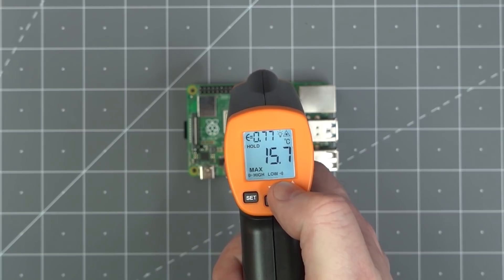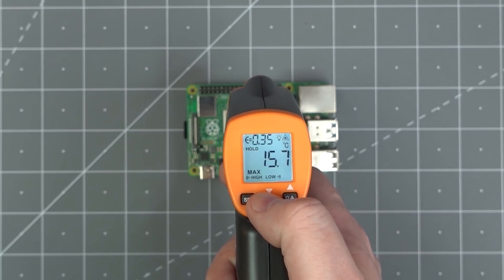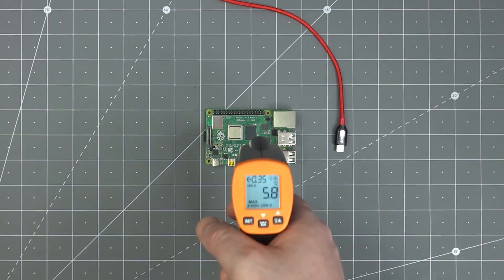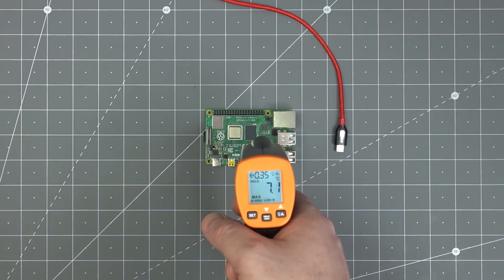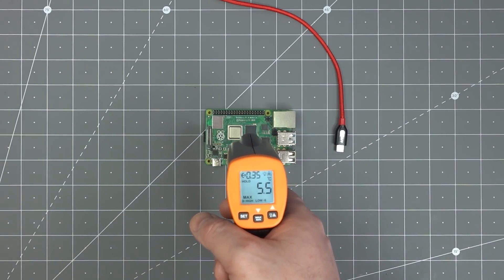For this reason, a thermometer like this one lets you change the emissivity setting for the material you are measuring. This is where things become problematic. If I point this at a circuit board's fiberglass, the RAM's plastic package, and a metal shield, they all show different temperatures because of their emissivity differences. However, if you are just looking for hot spots, maybe that doesn't matter as much — you just need to know the rough order of magnitude.